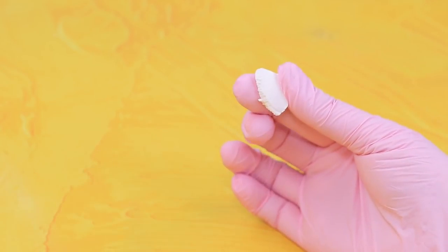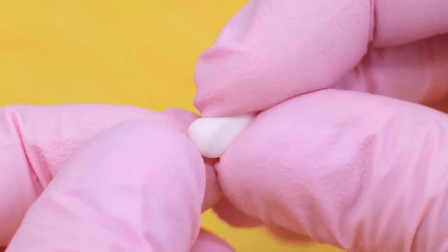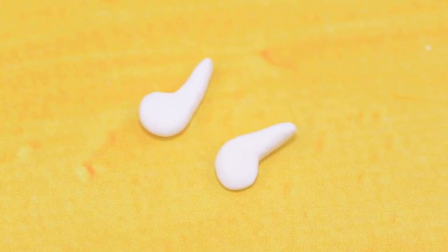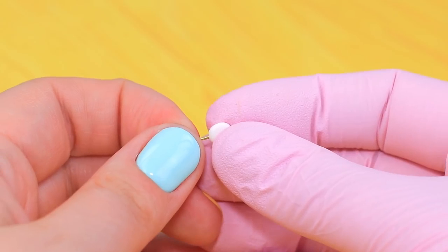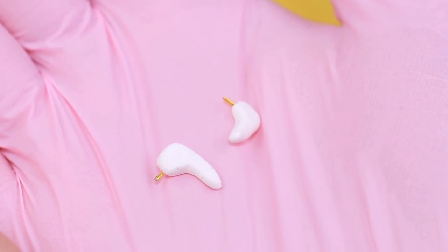Take a piece of white polymer clay, knead it and divide it into two parts. Gradually shape the pieces into headphones. Cut two little pieces off eye pins and stick them into the headphones. The eye pins will make the headphones stick to the doll's ears.